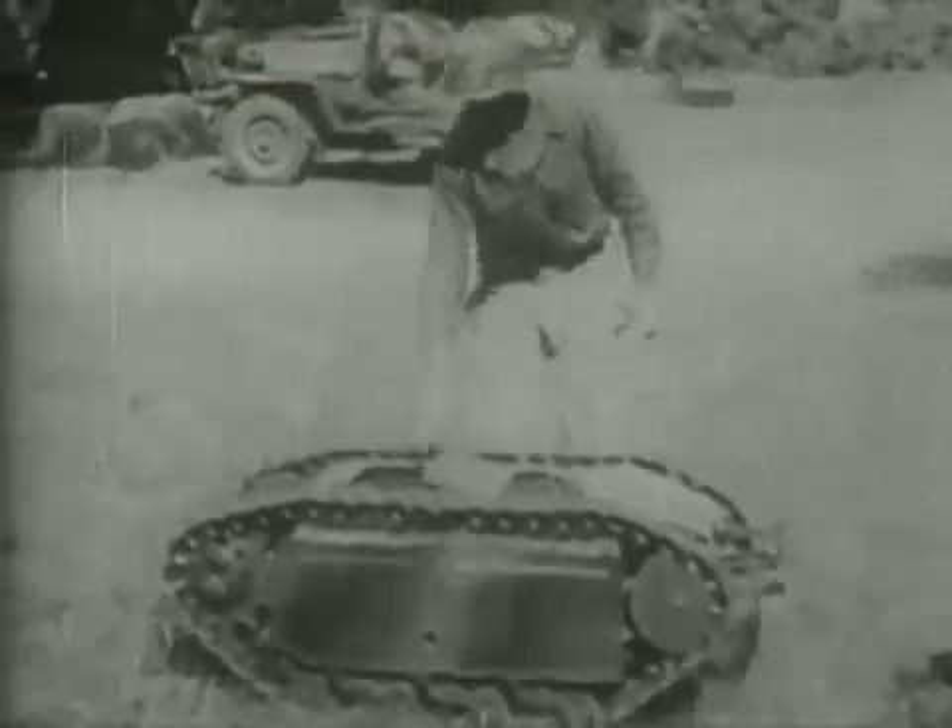The Goliath was not a success, primarily because its tracks were vulnerable to small arms fire. It was used for the most part on the Eastern Front, but a few were deployed at Anzio in Italy and in France during the Battle of Normandy.